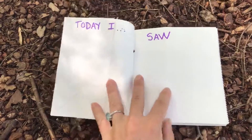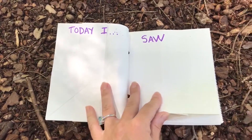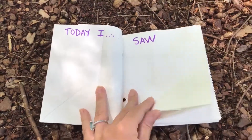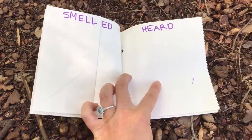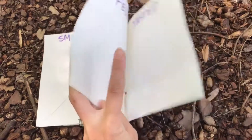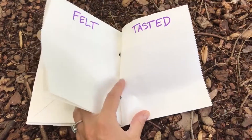On each page I can draw or write what I saw, what I smelled, heard, and felt.